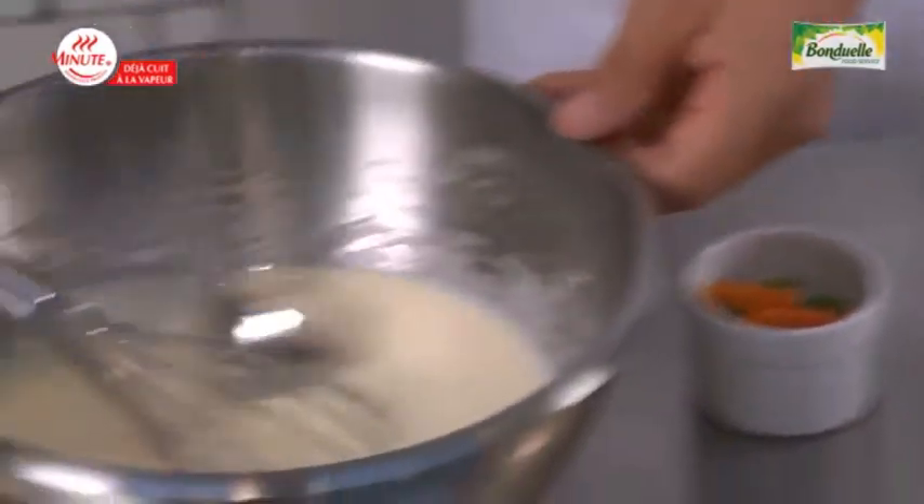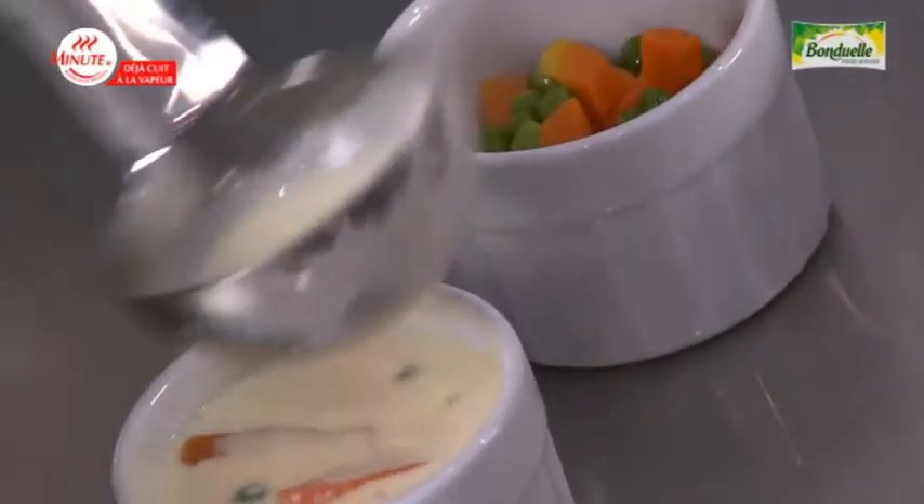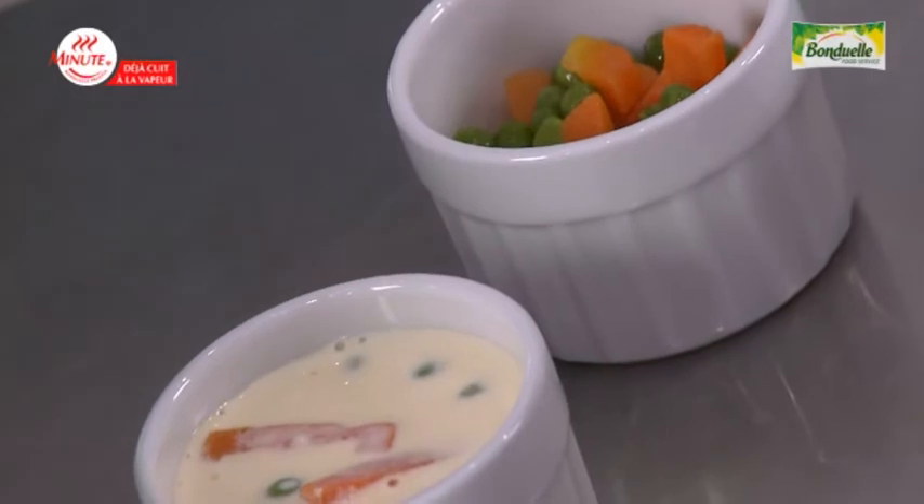I have prepared the flan mixture. As there is no water release, I can add the flan mixture directly onto the vegetables. And you will see that there will be no water release after cooking.